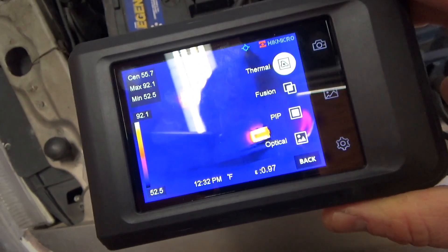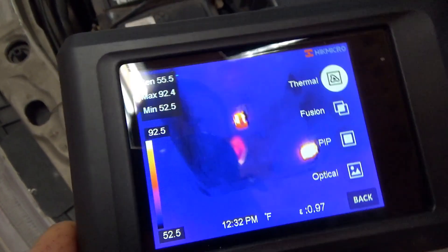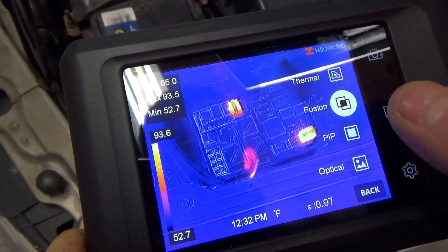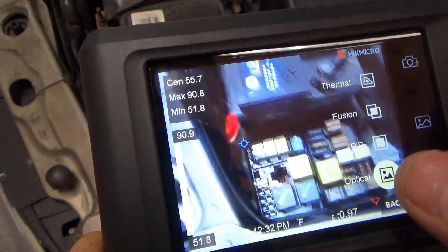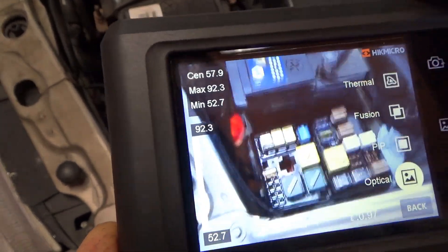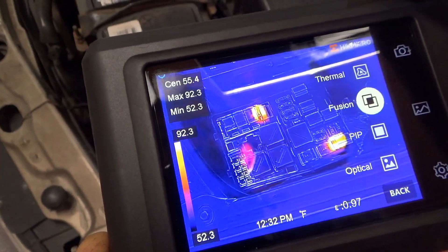The Top Don TC View does not even have a regular camera, so you can't overlay the images like this. You could also just use this as a regular camera — not bad at all.